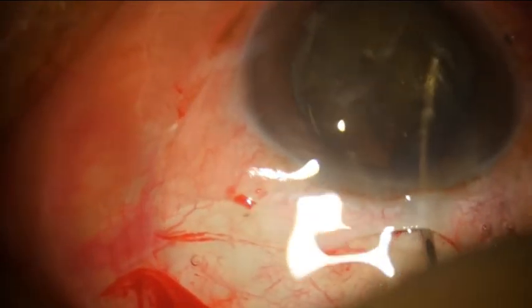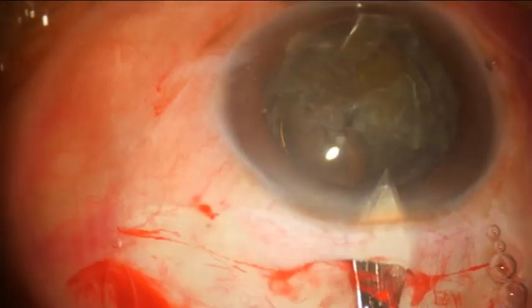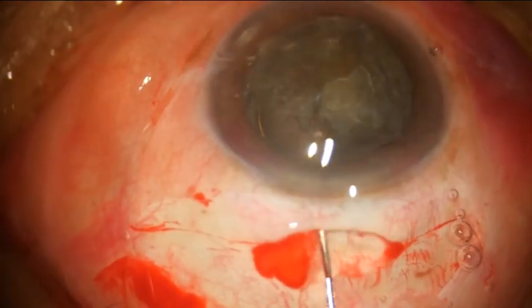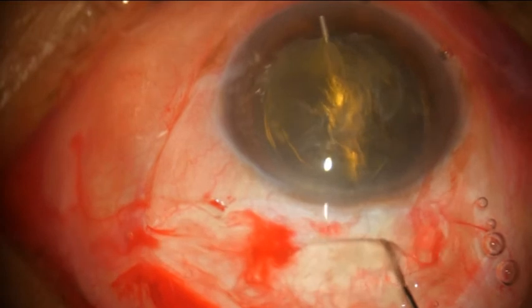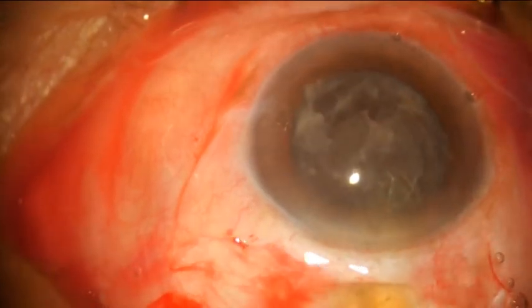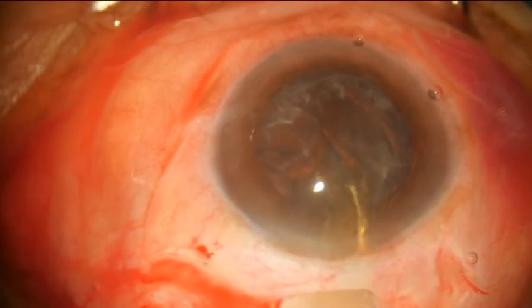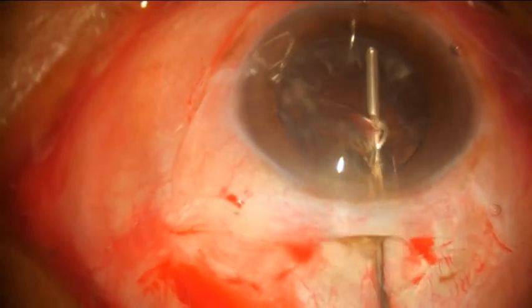Then a hydrodissection is done. If the nucleus pops out and you can see the nice glow around it, you simply go ahead and complete your incision. Once the nucleus is in the anterior chamber, you can express it out by either visco or by hydro pressure, pressing on the lower lip of the wound.